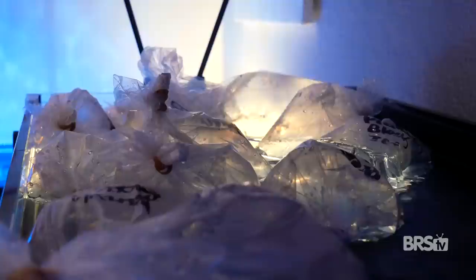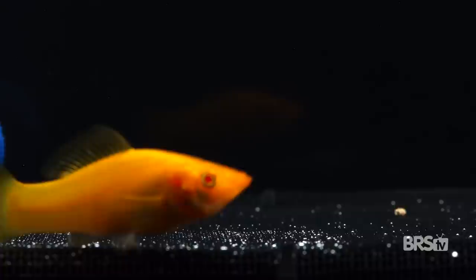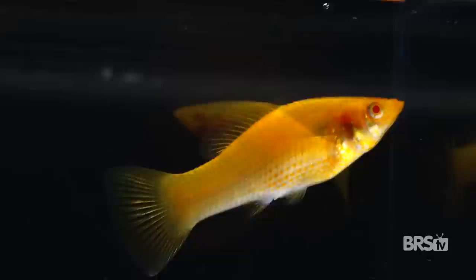Since my goal was to show off invertebrates, I only got two types of fish from Seahorse Savvy. The first was a saltwater conditioned tangerine albino molly — a great algae eater, super friendly, readily eats prepared foods, and hangs out all day in the water column.